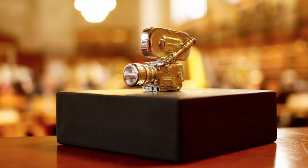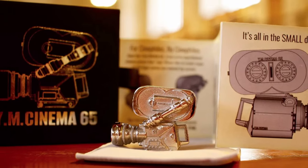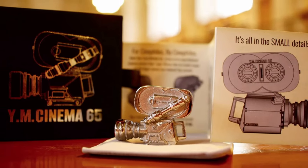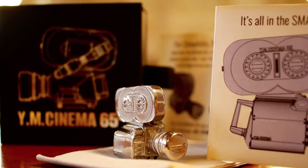This article is sponsored by YM Cinema 65, which is a one-of-a-kind handmade stainless steel model of a 65mm motion picture film camera. It's a perfect gift for filmmakers, moviegoers, camera lovers, and cinephiles.